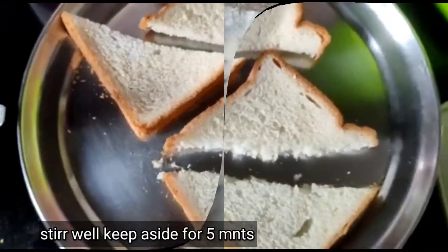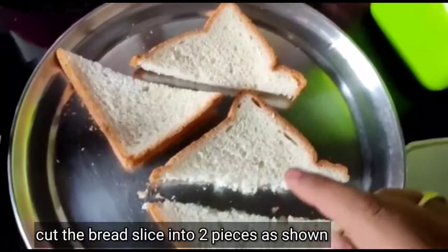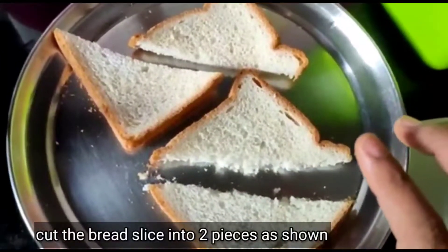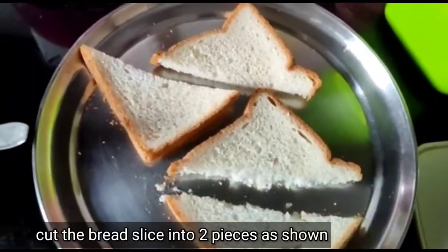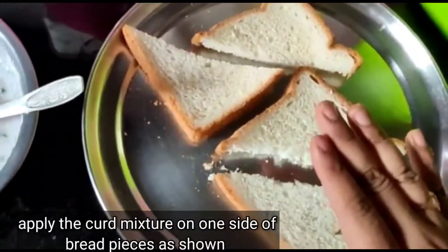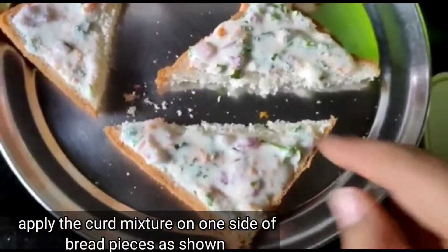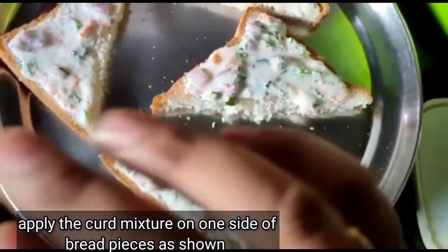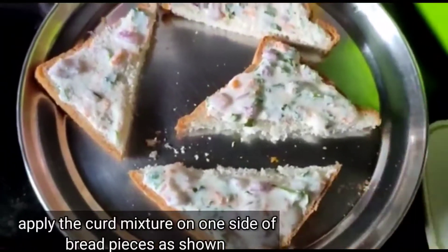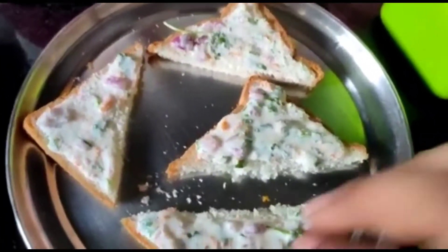Then I will put the bread — full or half — I will cut the slices as well. Now I will apply it to the plate. I will apply the bread for 2 minutes. I will peel the bread so that I will cut the wheel.